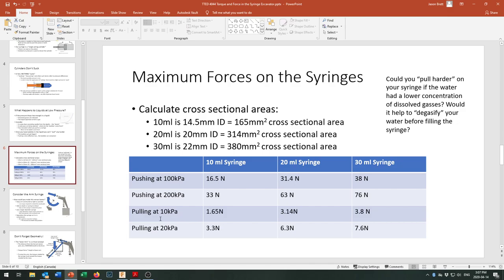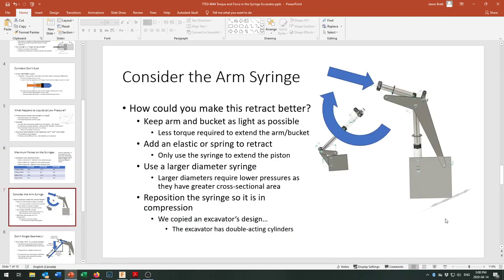If you're pulling at only 10 or 20 kPa below ambient, you'll only get about one-tenth of the pushing force from your syringe — because it's a single-acting cylinder and the only retraction force is ambient air pressure, which is low relative to hydraulic pressure inside. An interesting question: could you pull harder on your syringe if the water had a lower concentration of dissolved gases? Degasifying your water might actually be worth exploring — there are ways to go about doing that.